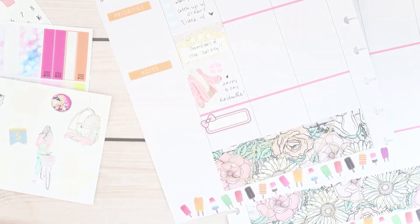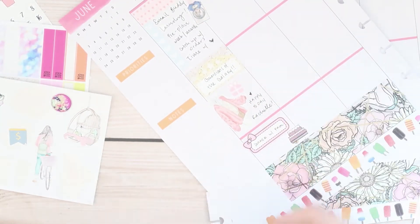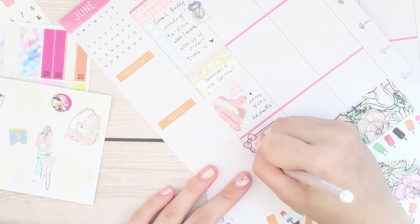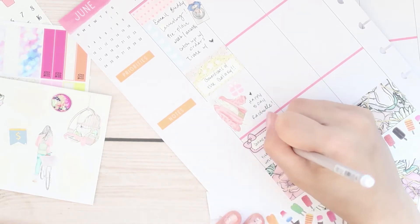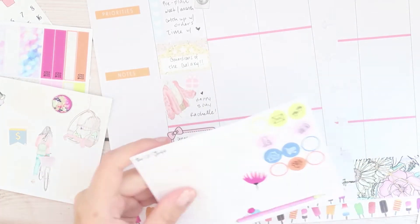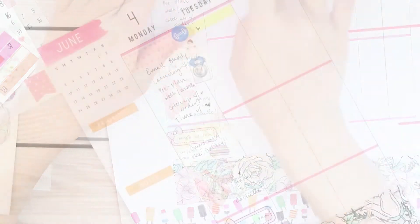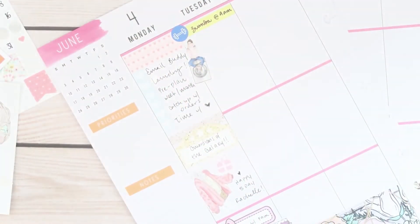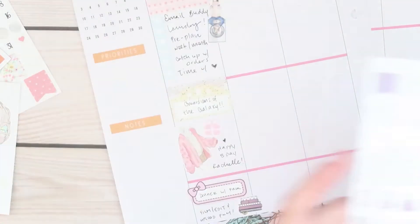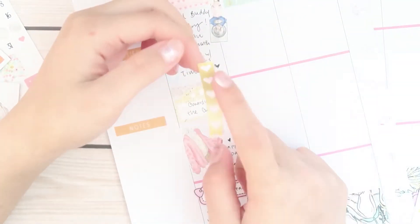Yesterday was also my friend's birthday, so I gave her a shout out in my monthly plan with me — but I'm just gonna give her a shout out again: happy birthday Rachel! Then I had dinner with my family, and then I came home and just grinded — finished editing and voiceovering and exporting and uploading my monthly plan with me.